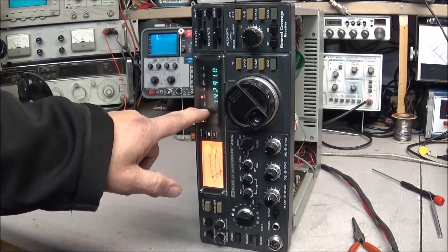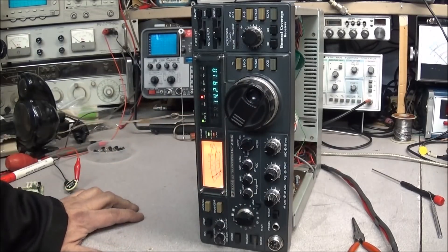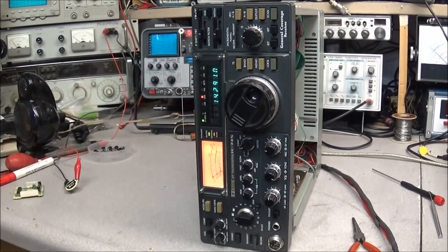As you can see here, the display is up and running and it's stable — it looks like it's supposed to. I've got it locked right this second, and I wanted to show you what happens when the battery fails in an IC745.